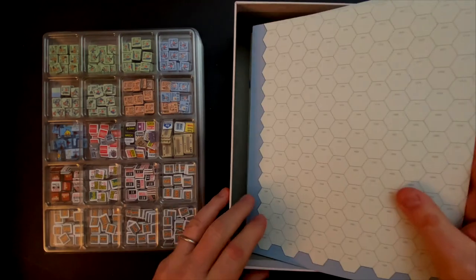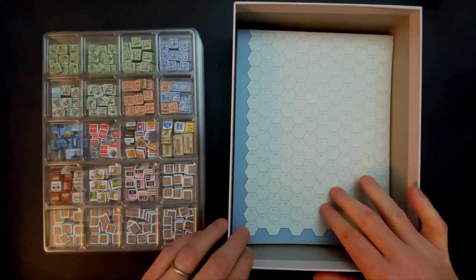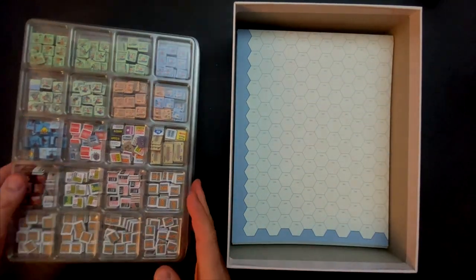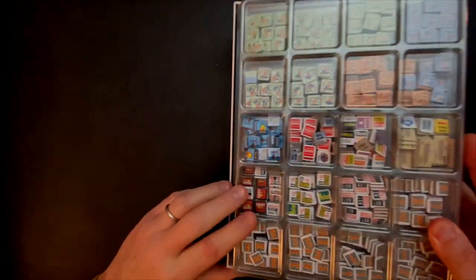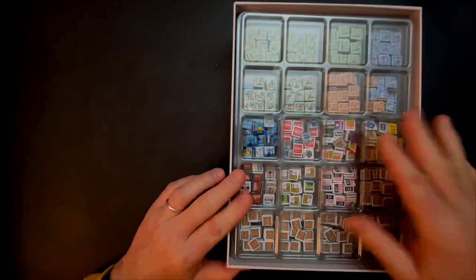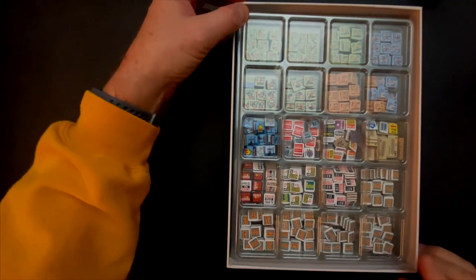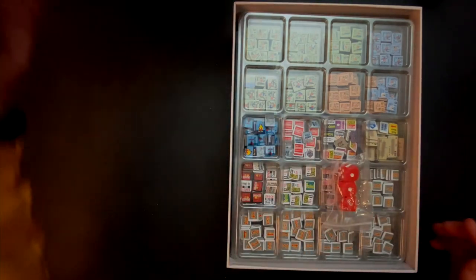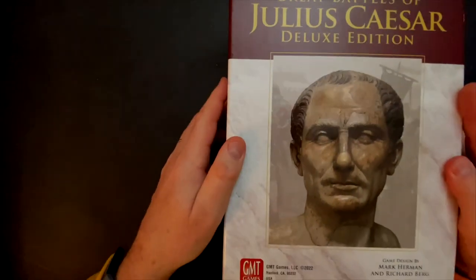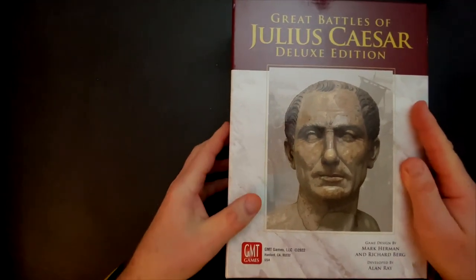First up, we're going to take all of the player aids, the manuals, and the boatload of maps that go into the game, and put them in. That's about halfway up right now. Next I need to put in the counter trays. I've got the covers on, and I'll talk about that in a moment. Put the counters in — looking pretty good. This is pretty level, right?